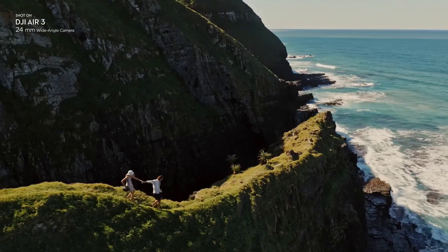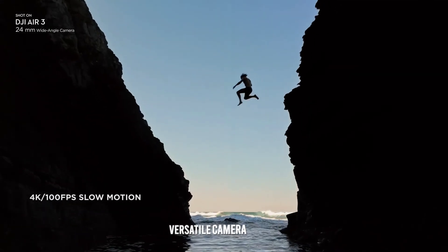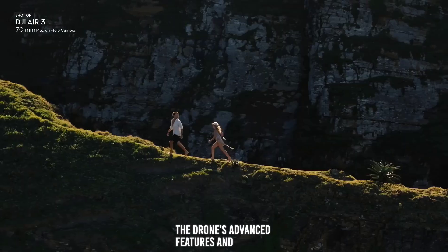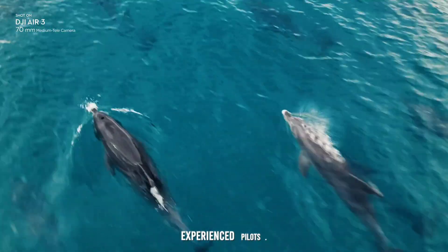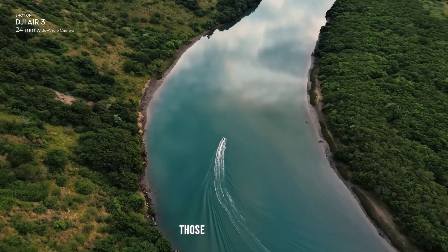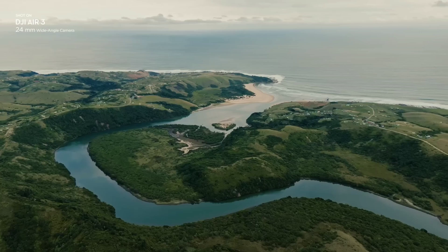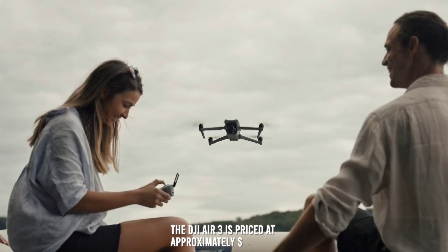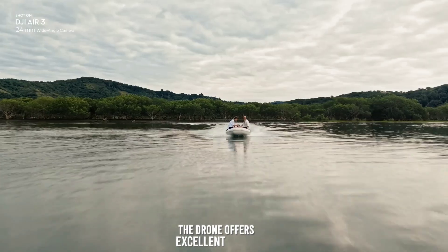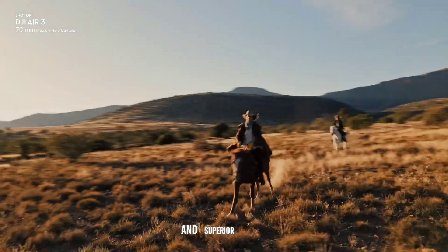Users have praised the DJI Air 3 for its exceptional image quality, versatile camera system, and user-friendly interface. However, some users have noted that the drone's complexity may require a learning curve for those new to professional-grade equipment. The DJI Air 3 is priced at approximately $1,099. While it is a significant investment, the drone offers excellent value for those seeking a high-performance aerial photography tool with advanced features and superior build quality.